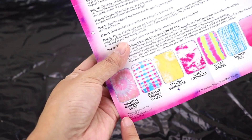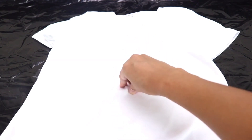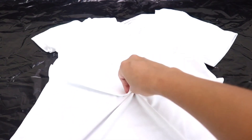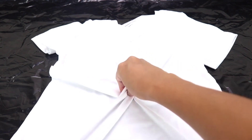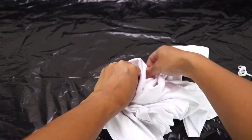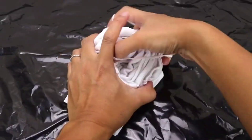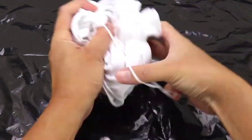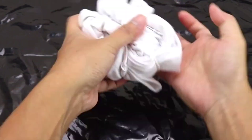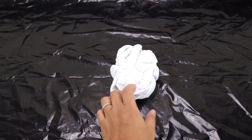Let's put that aside. I also want to do a magical rainbow swirl. For that, we just need to pick a spot on our fabric — I'm going to go right here in the middle. Then we are going to pinch the fabric and twist it into a flat spiral, and bind the spiral with three rubber bands.